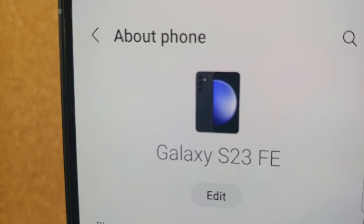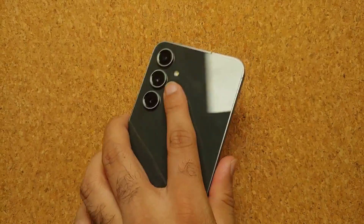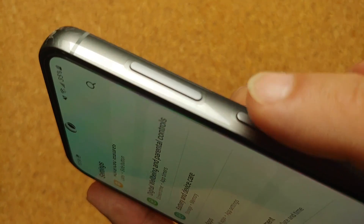Hey peeps, what's up, Manchi here back with another video. In this video I'm going to show you five methods of taking a screenshot on your Samsung Galaxy S23 FE. Our first method is a short simultaneous press of volume down and the power button at the same time.